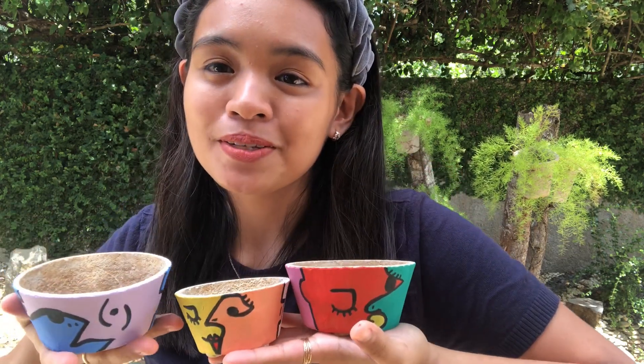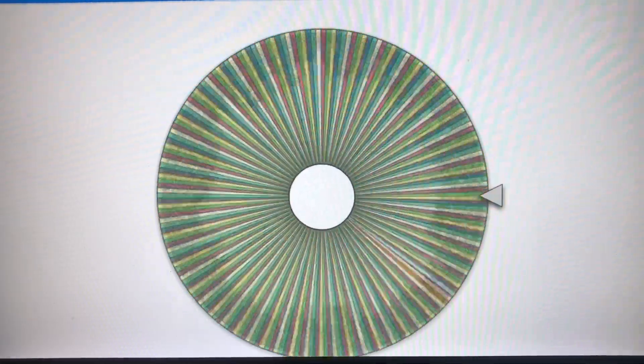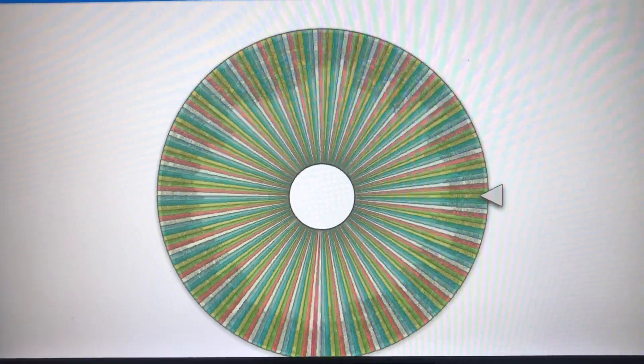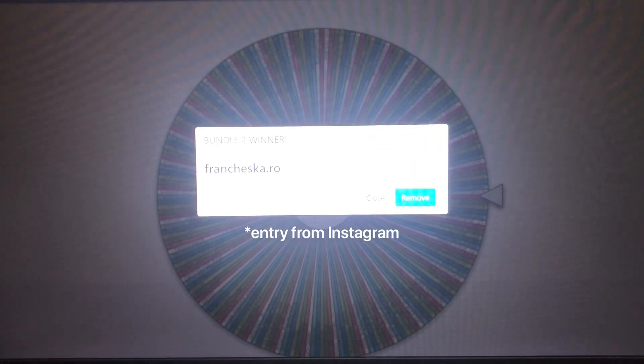Congratulations to the winners! I hope you guys will enjoy the bundles that I have prepared for you. Please contact me through Instagram, Facebook, or email. All the details are in the description box down below, so we could talk about how I will be mailing you your prizes. Thank you so much for joining my major giveaway.